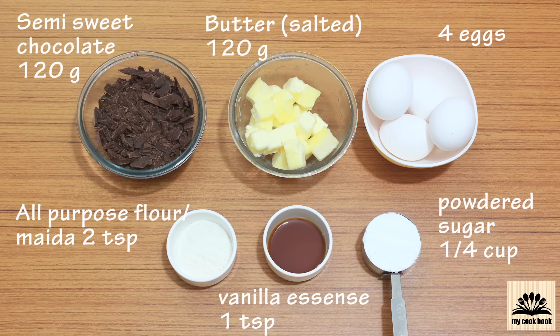Next we need 2 whole eggs and 2 egg yolks, that is 4 eggs in total. The eggs should be at room temperature — do not use them directly from the refrigerator.